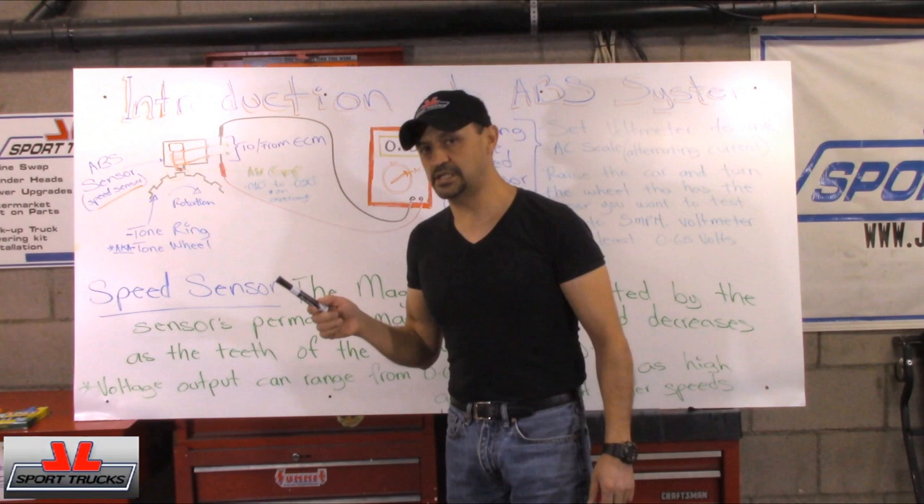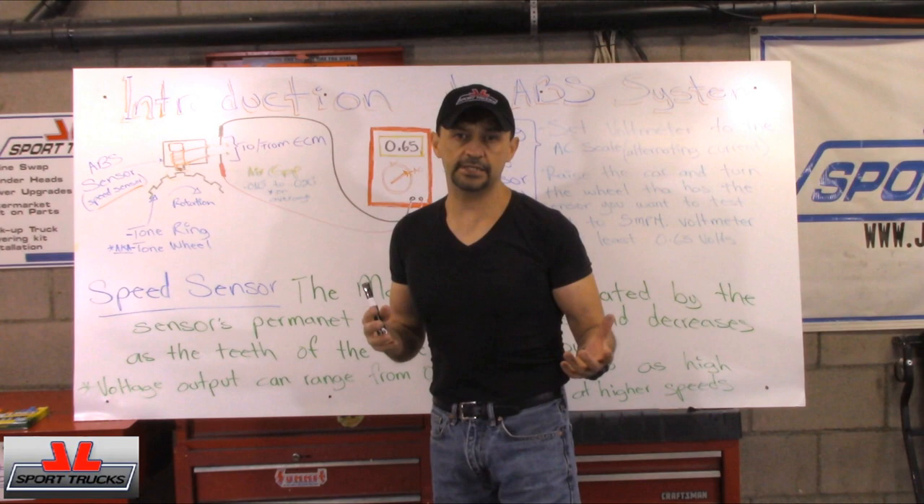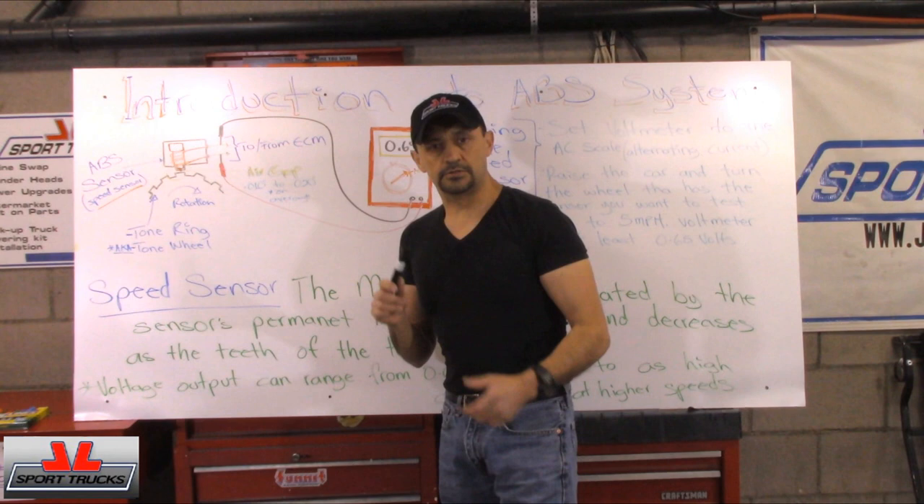So what we're going to do, we're going to start with the simplest, and that is where the signal is generated. By doing it this way, you'll get an idea of what goes on, where it starts, and how it translates to the rest of the components. That way it will make sense at the end versus trying to give you all this information at once, which would only confuse you.